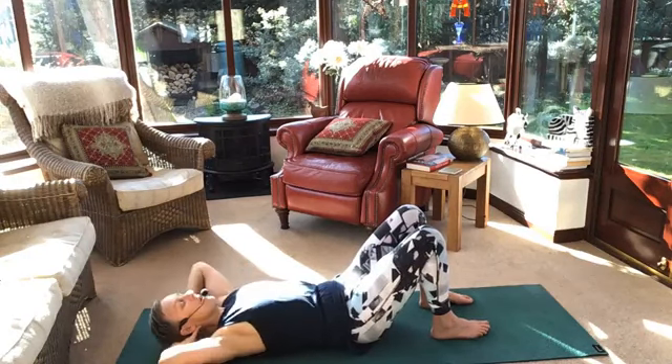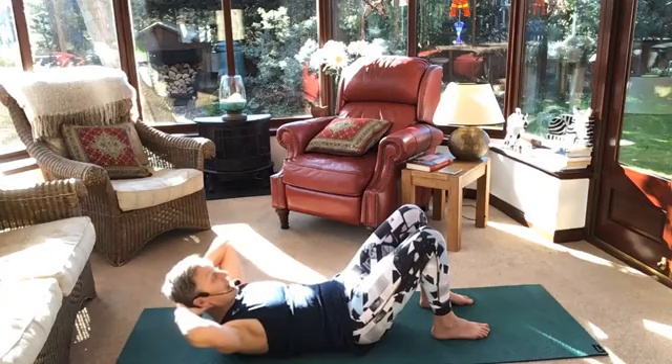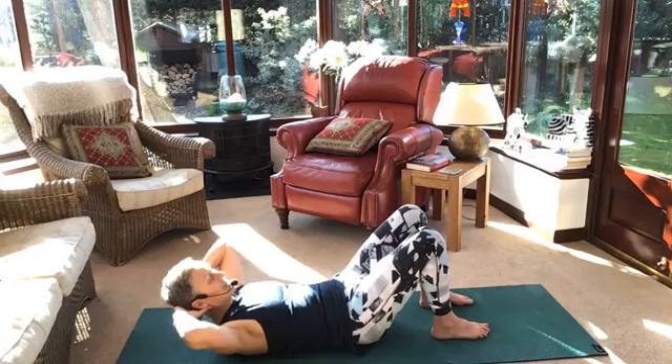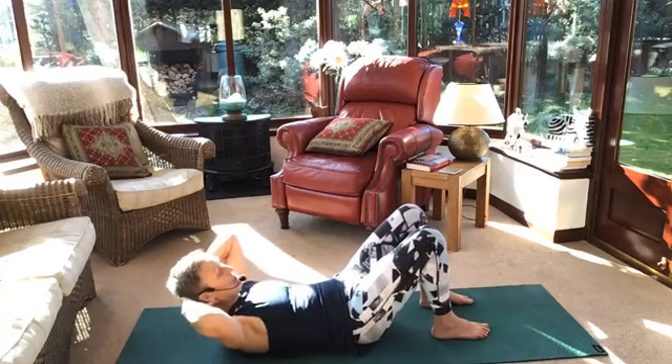Now I'm going to stop at the top, hold it here, breathe. Pull your tummy in, lift your pelvic floor. Give me three little pulses: three, two, one, stop. Same thing again: three, two, one, down.